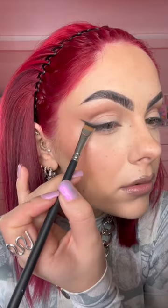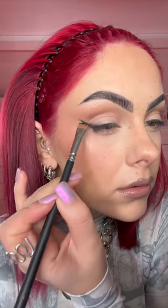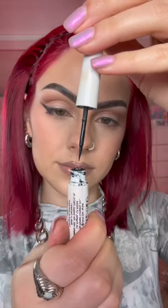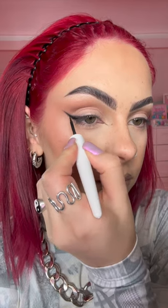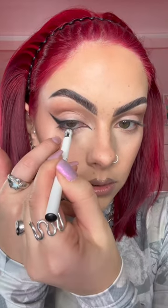Then I take some more black eyeshadow and just really deepen that wing. Using this brush I then go on the inner corners of my eyes and basically drag the brush in towards my eye to create that really sharp inner flick. Then I grab a liquid eyeliner just to intensify that wing, and I'm just blending the liquid eyeliner into the shadow.